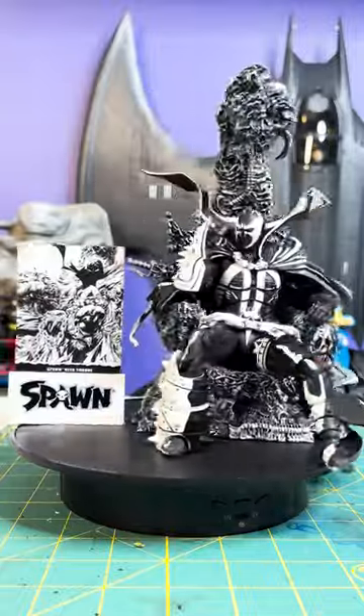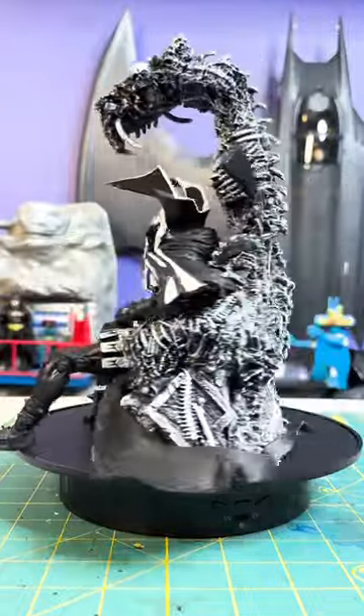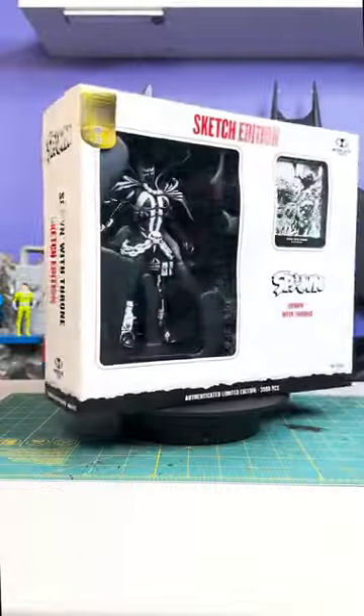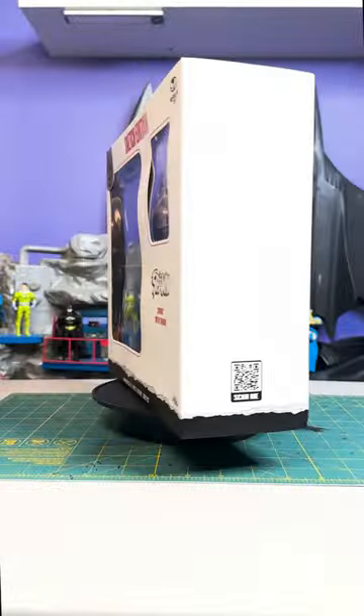Hey everyone, this is Josh from Before, and I'm here with McFarlane Toys DC Multiverse Gold Label Collection, Throne Spawn Entertainment Earth Exclusive Sketch Edition. This snazzy box set was sent over to review by our friends at McFarlane Toys.